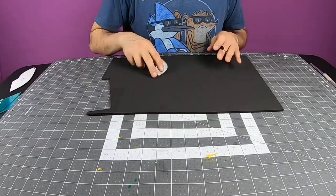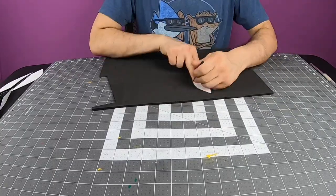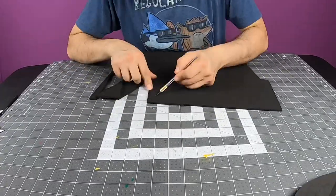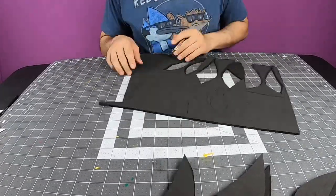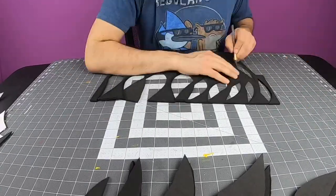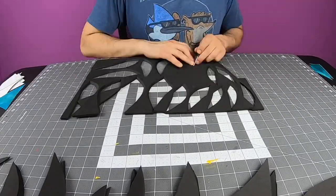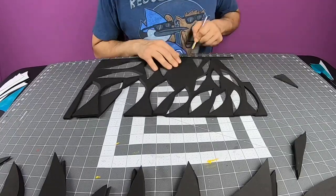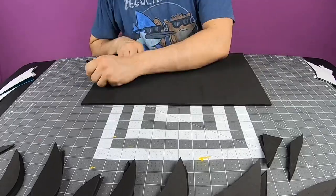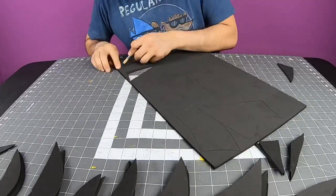The two small ones are gonna be used twice. The bangs are also gonna be made out of 5mm foam. To make the bang, you're gonna trace the stencil, then flip it over and trace it again. And you're gonna do that with all the bangs and the spiky hair.